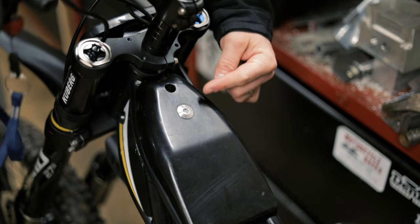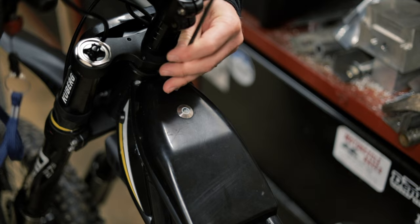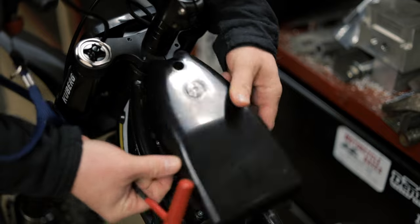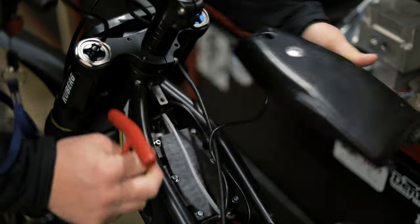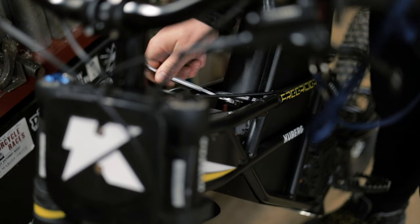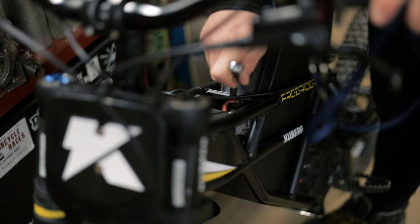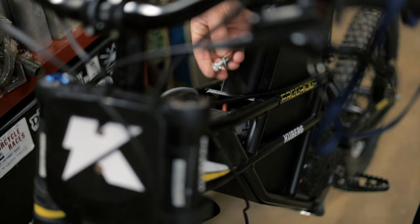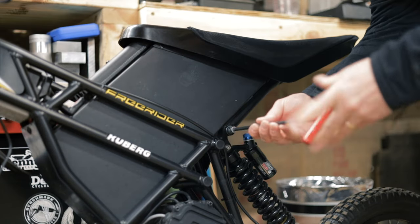To remove the seat, first you have to remove this panel. Then you can remove this panel, and this is just the indicator light. Next, there's a 13 millimeter bolt down here that you have to loosen. Once it's loose, you can take it out with your fingers. You can set that aside. And this is a six millimeter for the back.